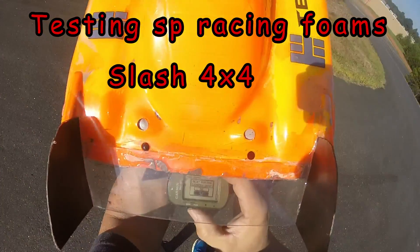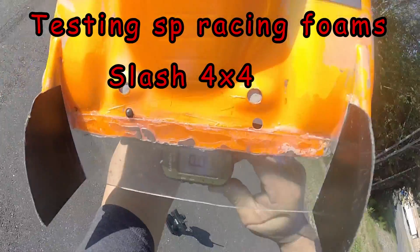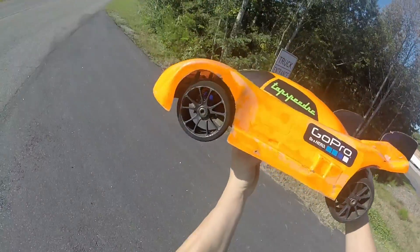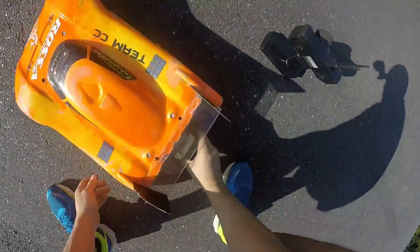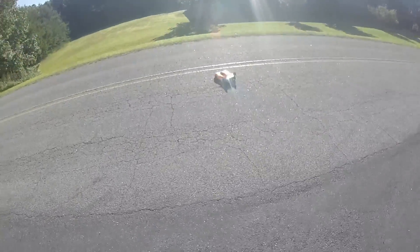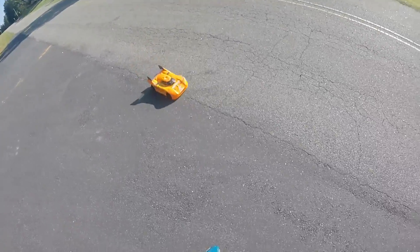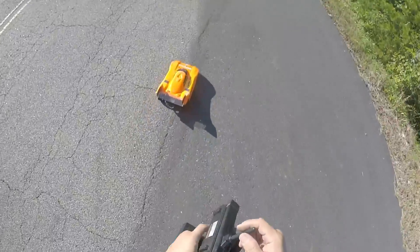Right guys, we got the slash four-wheel drive out, GPS zeroed out. Testing some SP racing foams 40s today. We're gonna make a couple little runs, see how they feel. Let's start the camera.